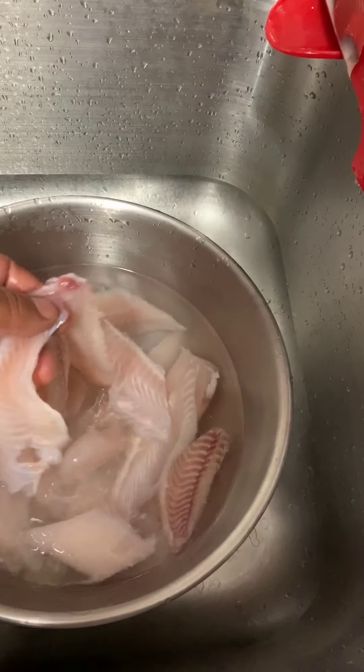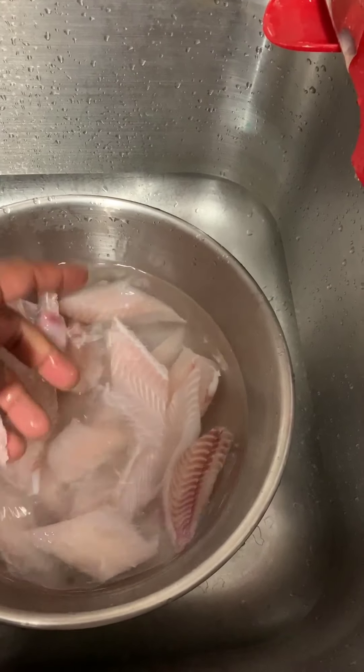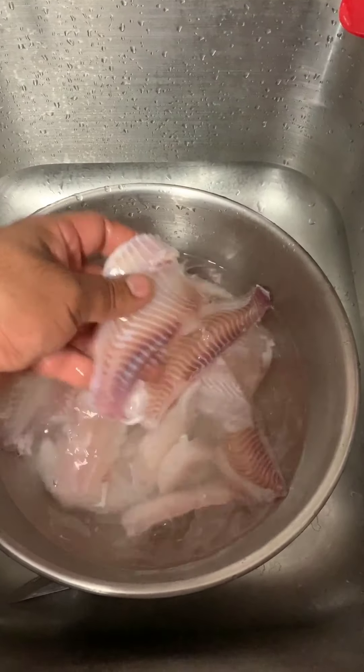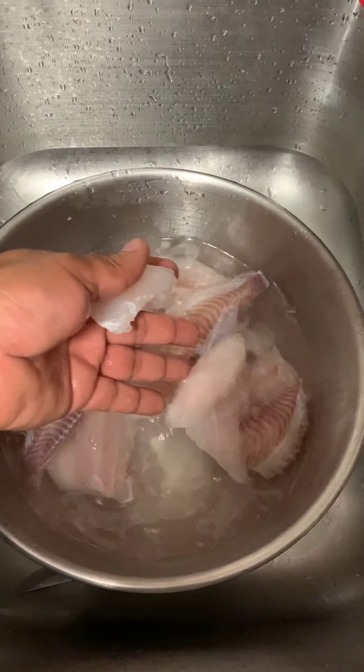Dump the water and add cold water. Make sure you use cold water — don't use hot water. I actually took them out and cut them, and when you cut them into smaller pieces, they'll thaw faster.